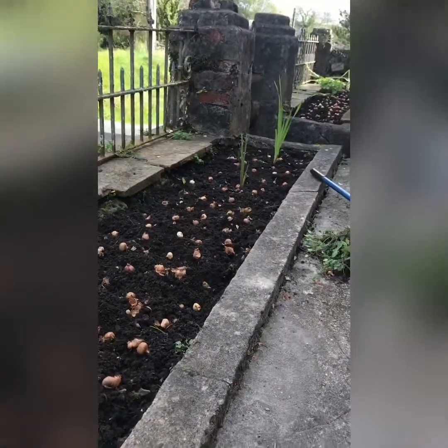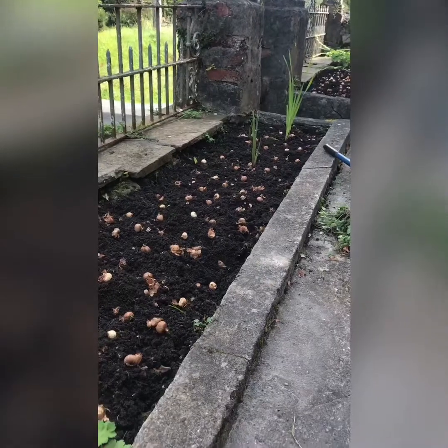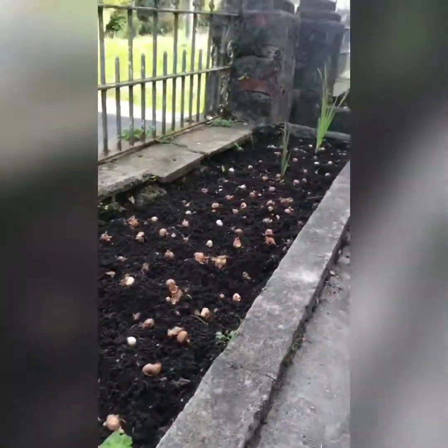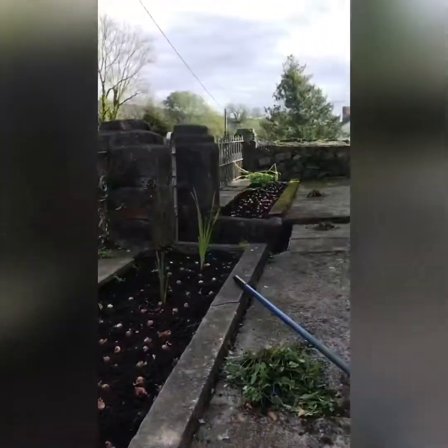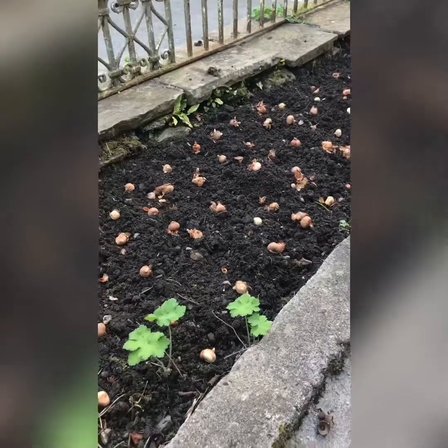I don't want to plant gladioli again next year, because out of 50 gladioli bulbs only two came out, and on the other side just a few as well. So I will just stick to spring bulbs.